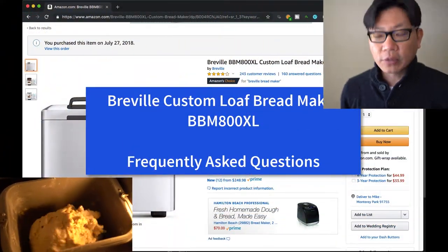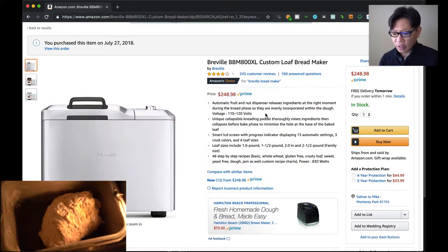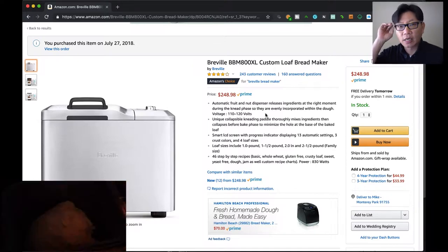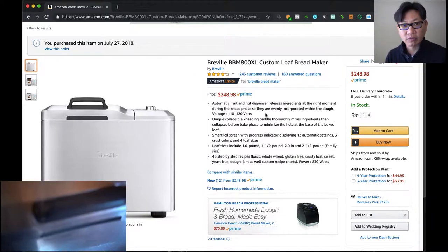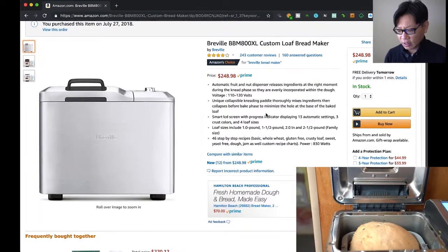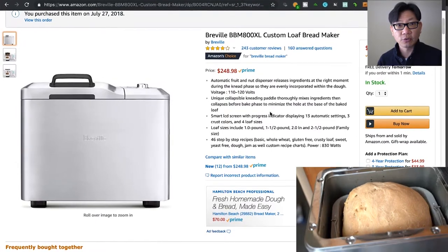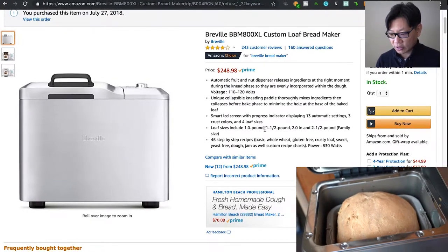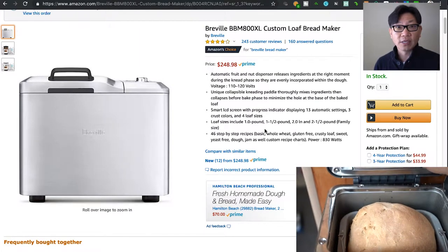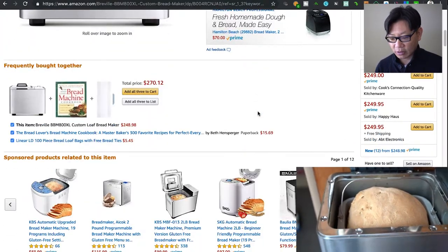I'm going to answer some frequently asked questions about the Breville Custom Loaf Bread Maker. I got this at the end of July last year and I've been using it for a whole year — I've easily made 20 loaves of bread of various different types and styles. One thing I haven't tried yet is gluten-free bread, which I'm finding a little bit more difficult to find the ingredients for at a local shop.